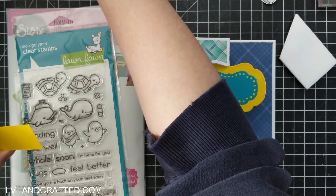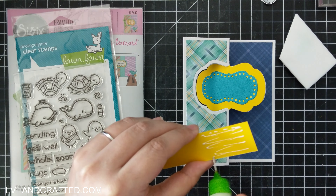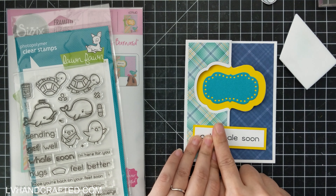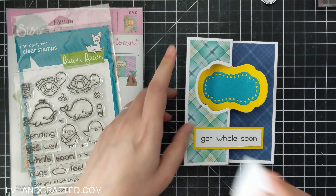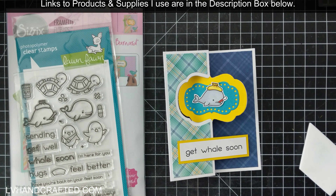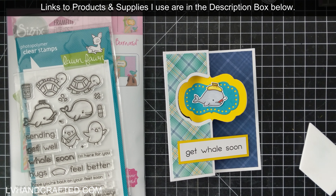I've already layered on a bit of teal cardstock to the center of that shape, which is one of the nested dies included in the set. For the sentiment, I'm only gluing it to the left half, because this panel needs to flip out. I don't want to glue it down fully, otherwise you won't be able to open or flip that panel out to reveal the back of the center.